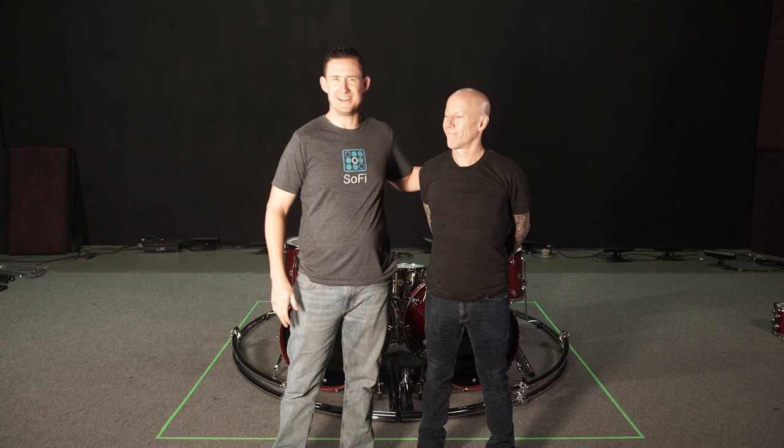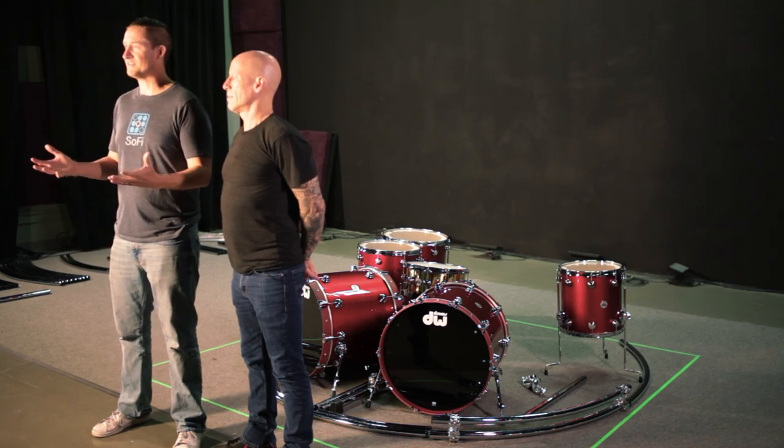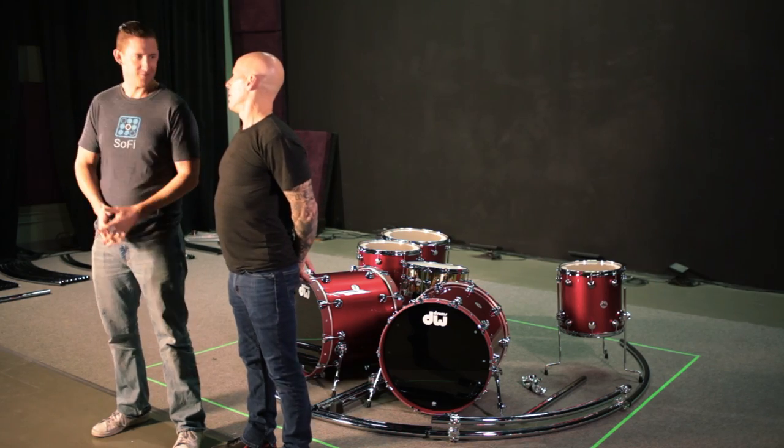Hey everybody, welcome back to Bret's Hang. I'm here with Michael Miller, ladies and gentlemen, the one and only Michael Miller. He's Glenn Sobel's drum tech and we are building a new touring rig for Glenn this year. Michael is the mastermind behind all of Glenn's designs on his rack. So he's got a great design for us today. Tell me, what do you have in store for us?